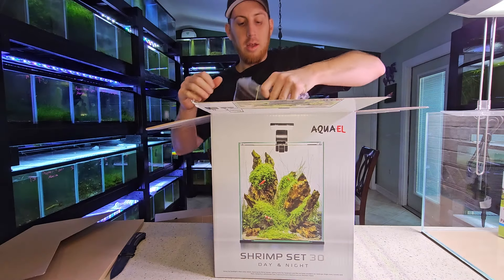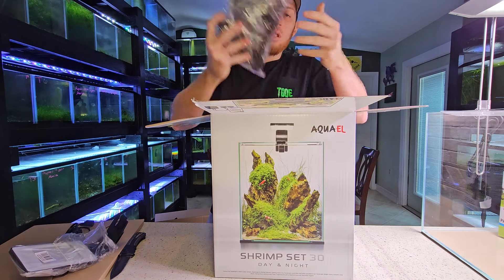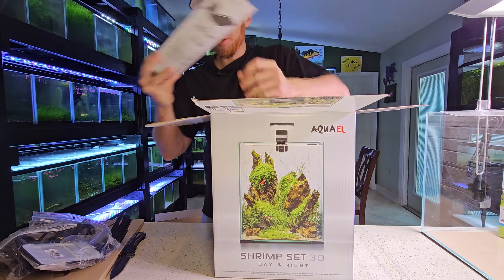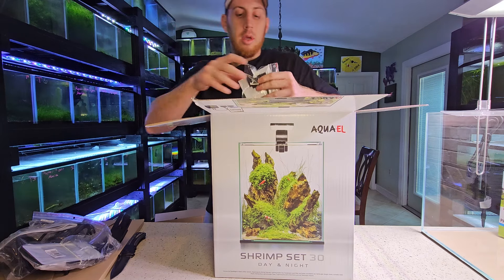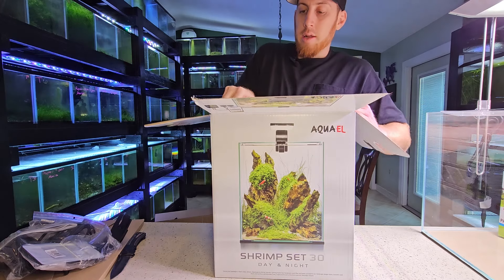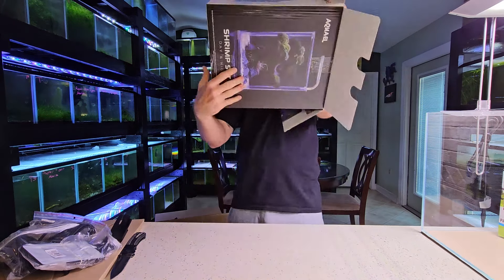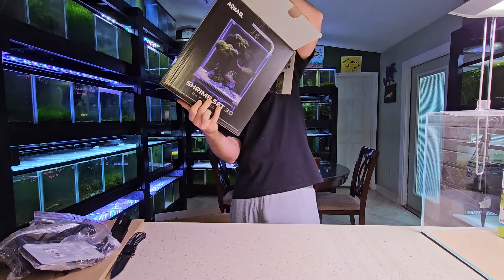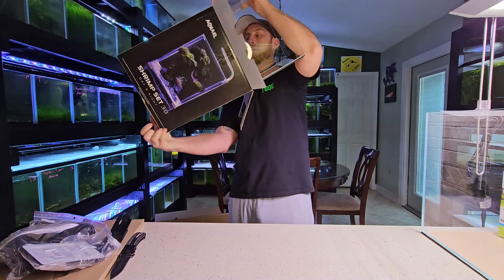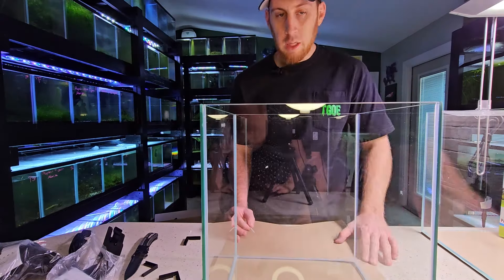Get everything out of the box. We've got the light, we've got the pump, and I believe this is a heater which we are not going to use, and then some clips. And then unlike the other box, I can take this one out — almost easy enough, struggling.